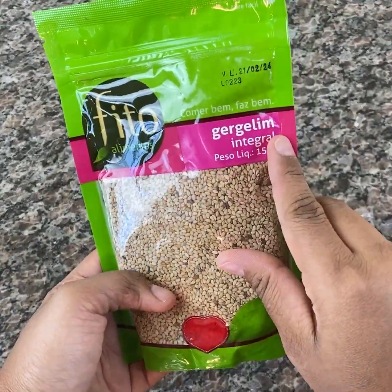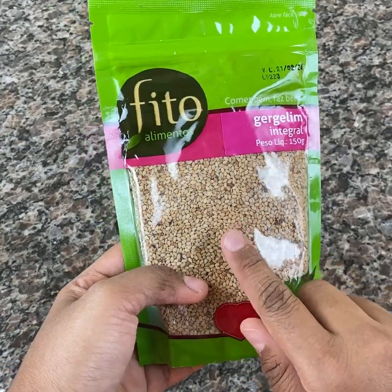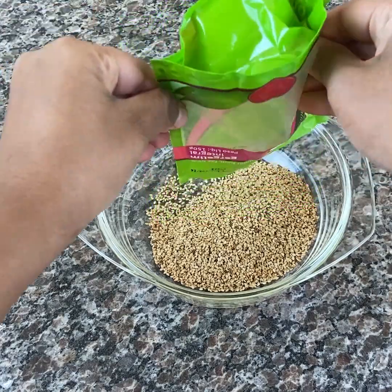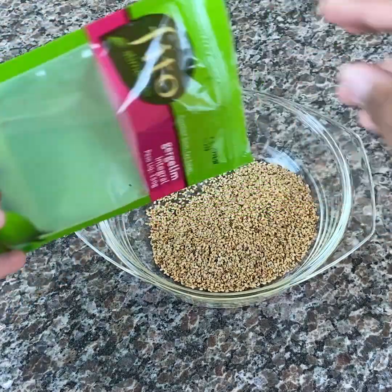One serving of this seed has more calcium than an entire glass of milk. Believe me, sesame lubricates the joints and has a potent anti-inflammatory and antioxidant effect.